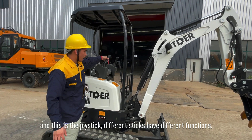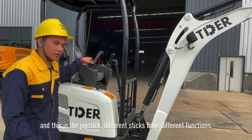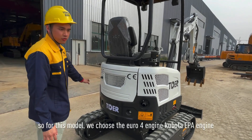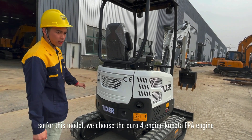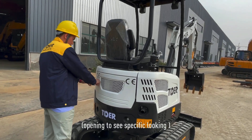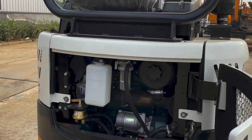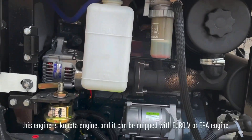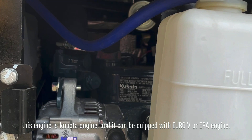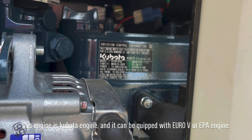These are the joysticks. Different sticks have different functions. For this model, we choose the Kubota EPA engine. You can have a specific look here — this one is the Kubota engine, and it can be equipped with Euro 5 and EPA standards.